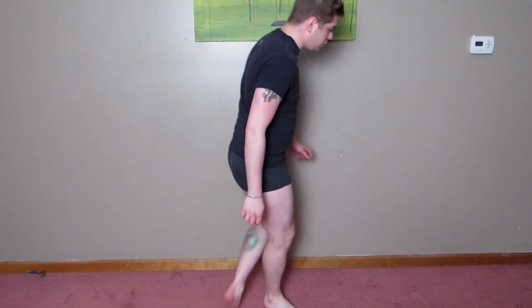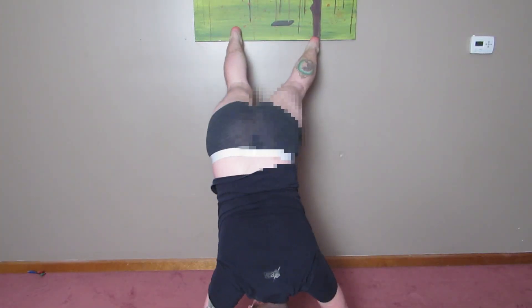How do you even twerk on a wall? This seems dangerous. TWERK IT!